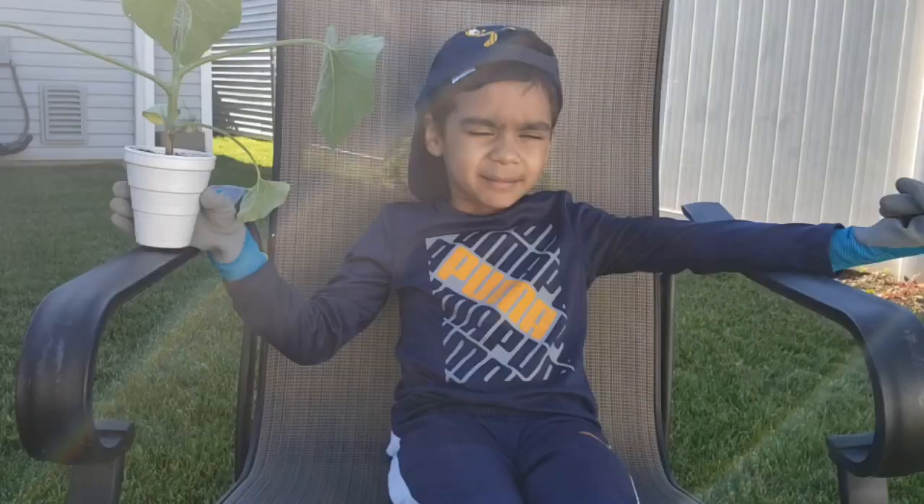Hi everybody, welcome back to my channel. Today we are going to talk all about planting pumpkins.